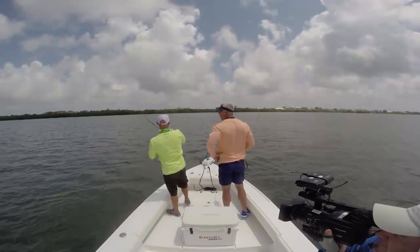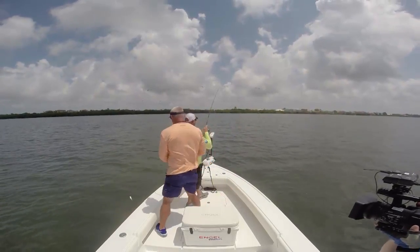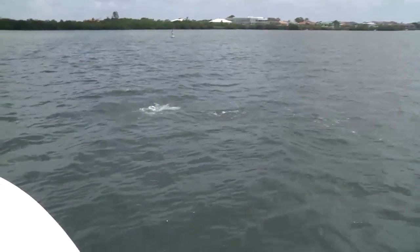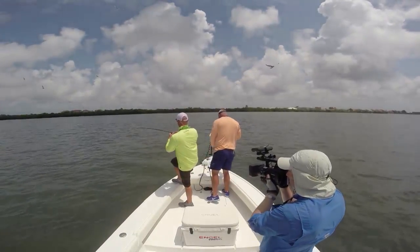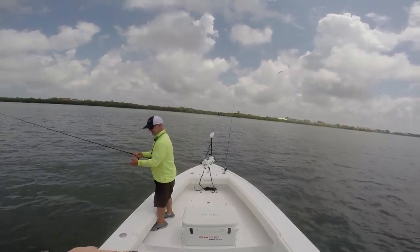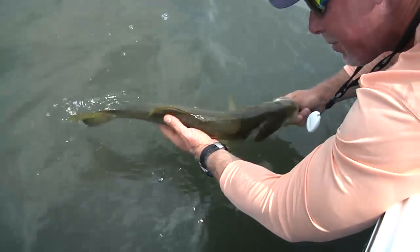Good fish! Look at that head shake — wow, he's really upset. Pretty fish, pretty fish. Look at that. I'm surfing to you here, bud. Come here, pumpkin. That fish is like, 'What'd you call me? Chump?' Pretty fish.